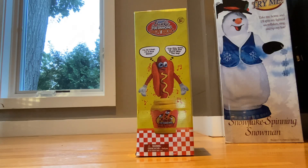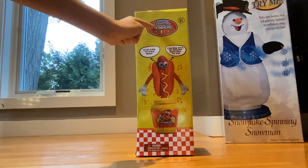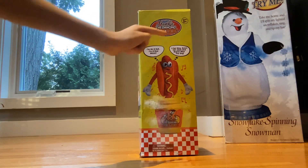Hey guys, here's an unboxing video. Haven't done one of these in a while. Here's Frankie the Dancing Hot Dog.